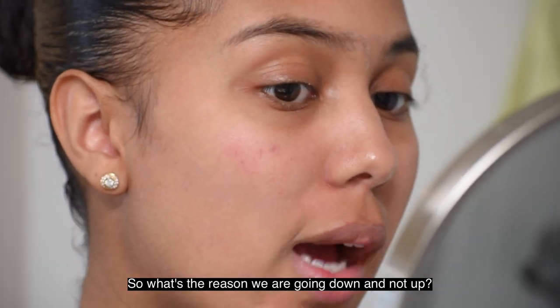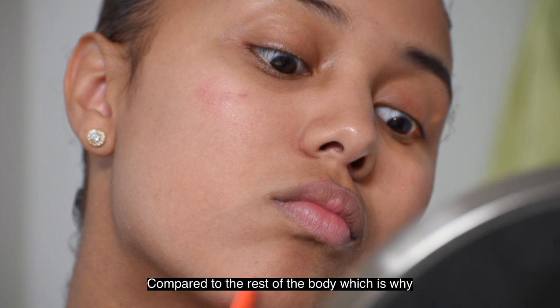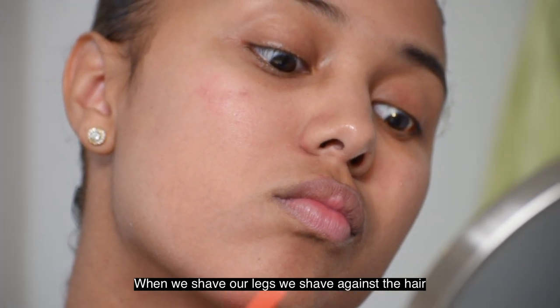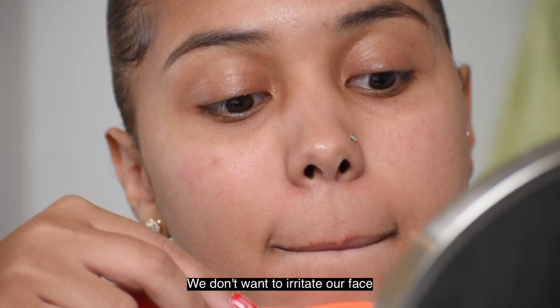So what's the reason we're going down and not up? This is a very sensitive area compared to the rest of the body, which is why when we shave our legs we shave against the grain. Because the hair goes in different directions.